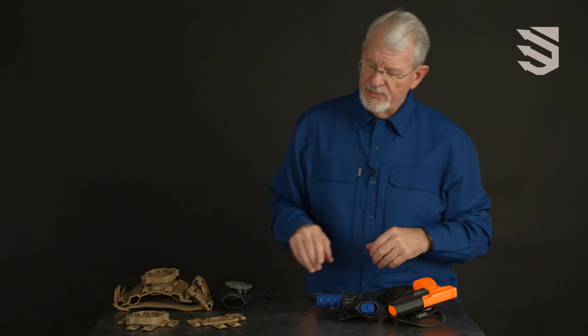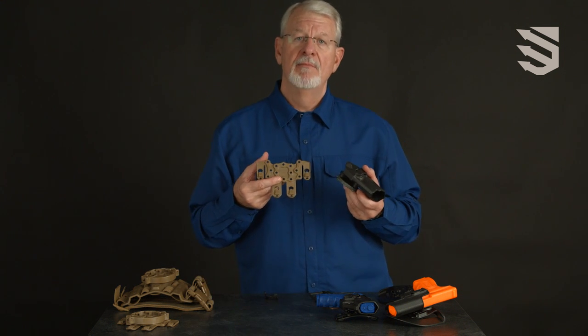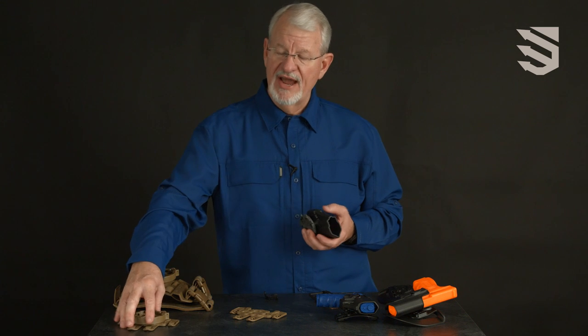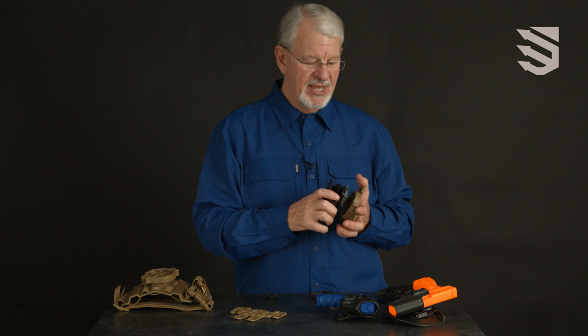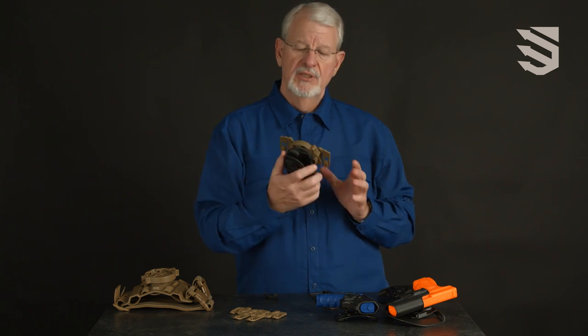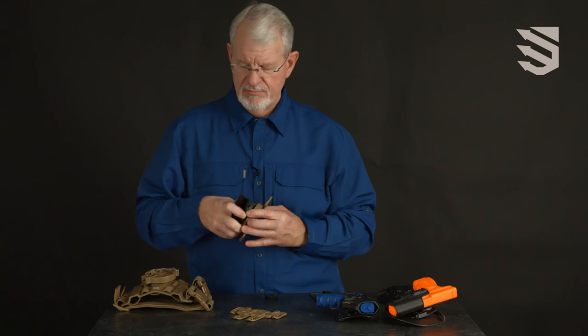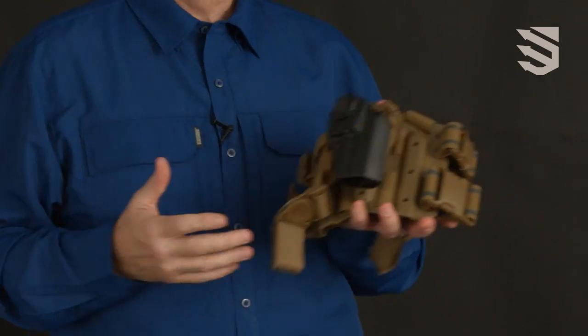The Serpa concealment holster also works on our MOLLE mount for military MOLLE vests and works with our quick disconnect system, allowing you to move the holster from belt loop to MOLLE mount to leg platform using no tools.